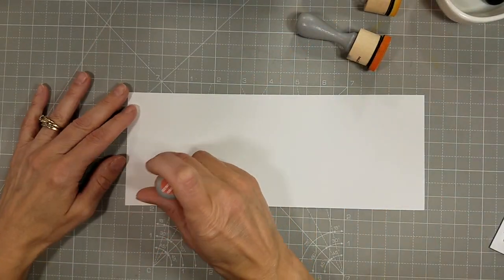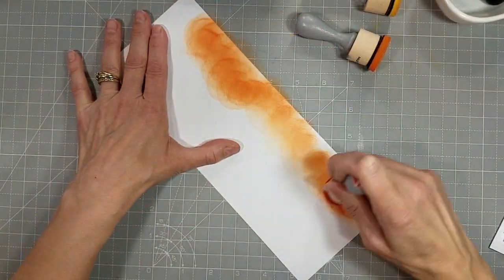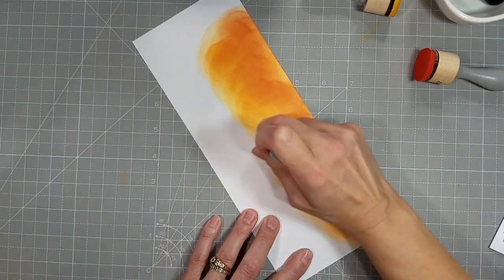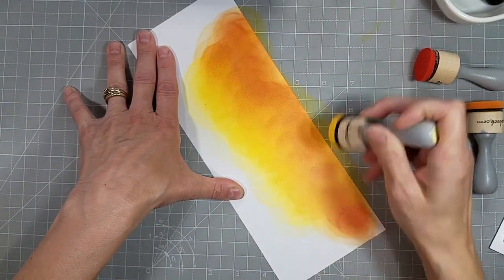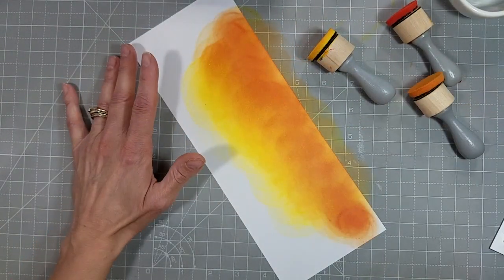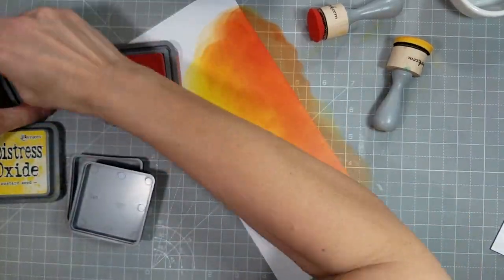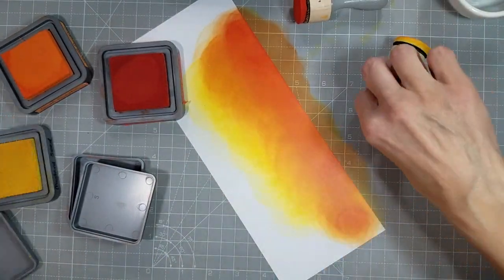I'm using a red, an orange, and a yellow Distress Oxide here. I am trying to start with just what ink is on my sponges for these mini ink blending tools. These sponges do hold a lot of ink, even if you haven't just used your ink pad. I am liking this blend, but I need a little more intensity, so I am going to pull out the ink pads. I think I have Candied Apple, Spiced Marmalade, and Mustard Seed. I'm going to use those to create an inked background to put behind the layered birch stencils.